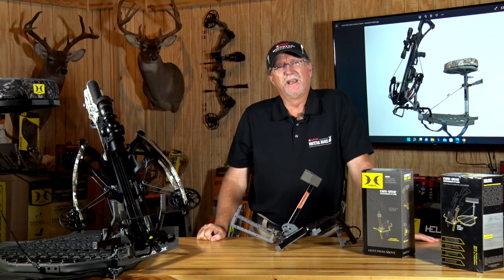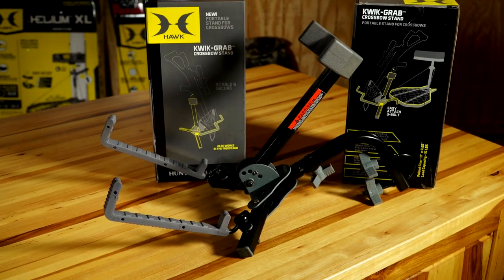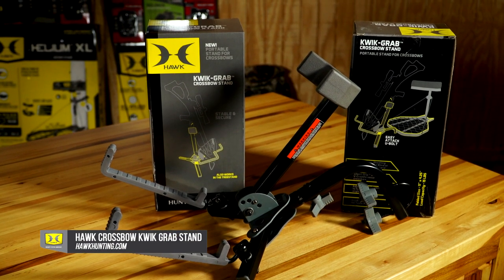So if you're a crossbow hunter, whether you're up in a tree stand or sitting down on the ground, I think the Hawk Quick Grab Crossbow Stand is something you definitely want to take a look at — it's going to get your hands and your crossbow into an easier position to take that shot.